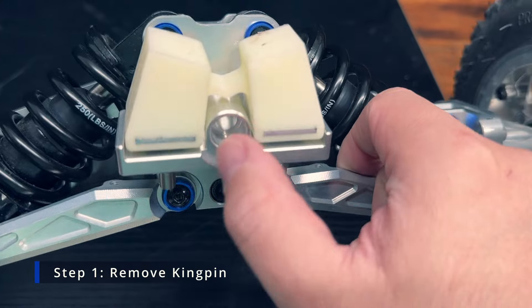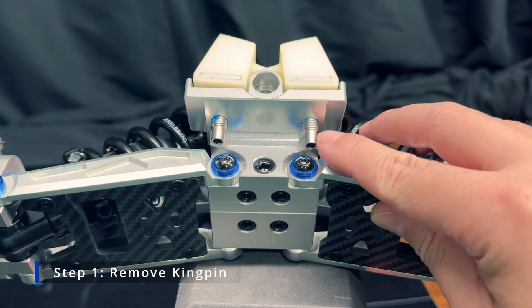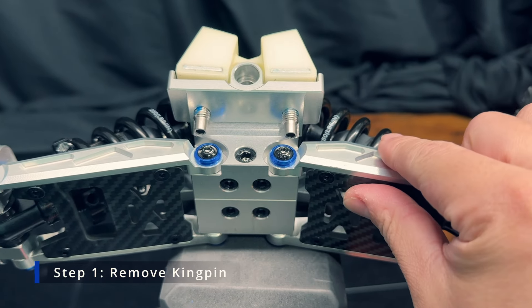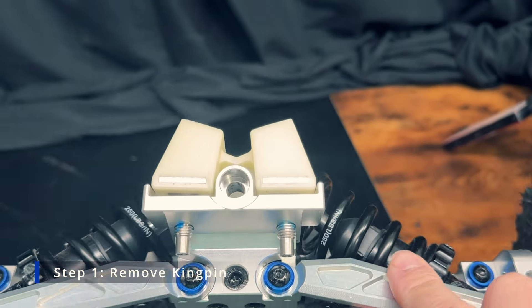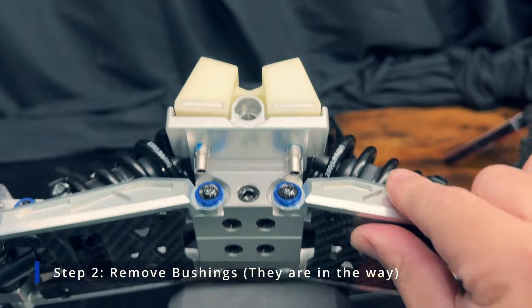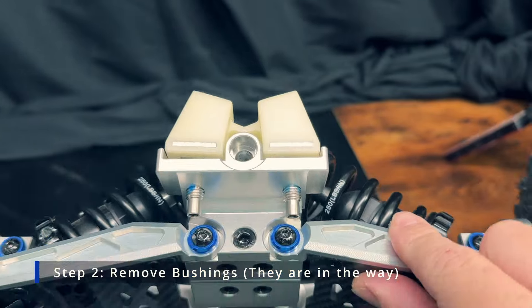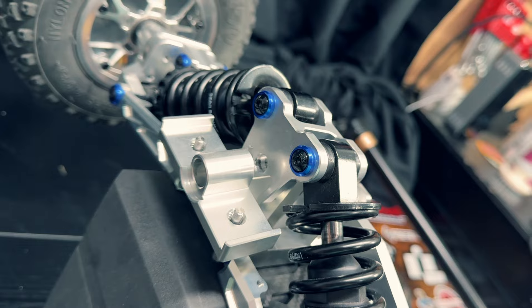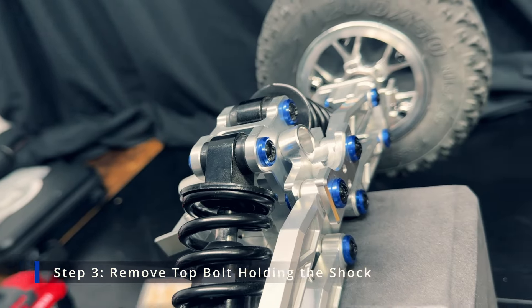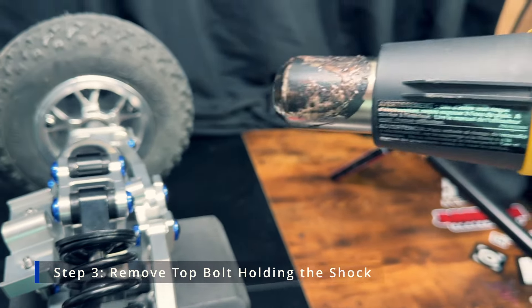Once you collect the brass spacers, the bushing pin doesn't need to be unscrewed completely — just far enough for the bushings to drop off. You need to reach the top section to remove some screws, and the bushings are in the way, so you definitely want to remove them. Once the bushings are removed, you'll see the two top screws and you'll want to apply a heat gun to them.